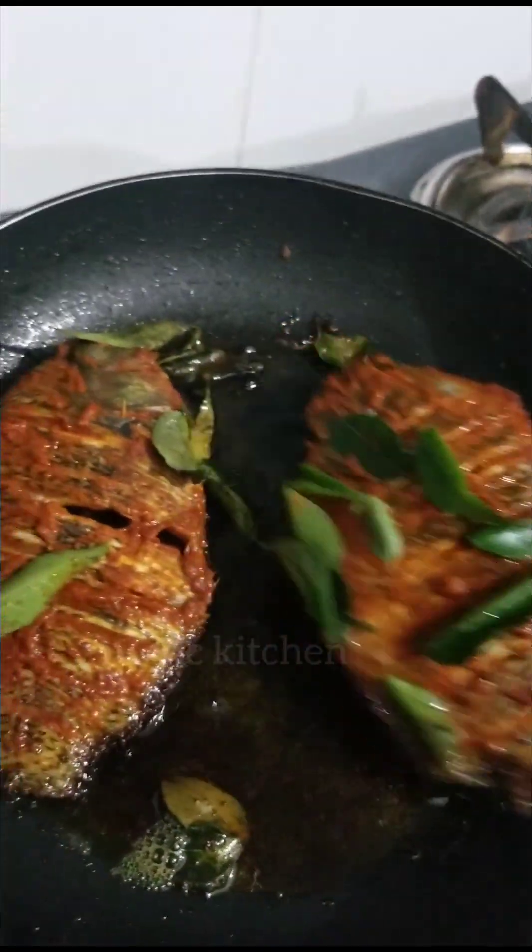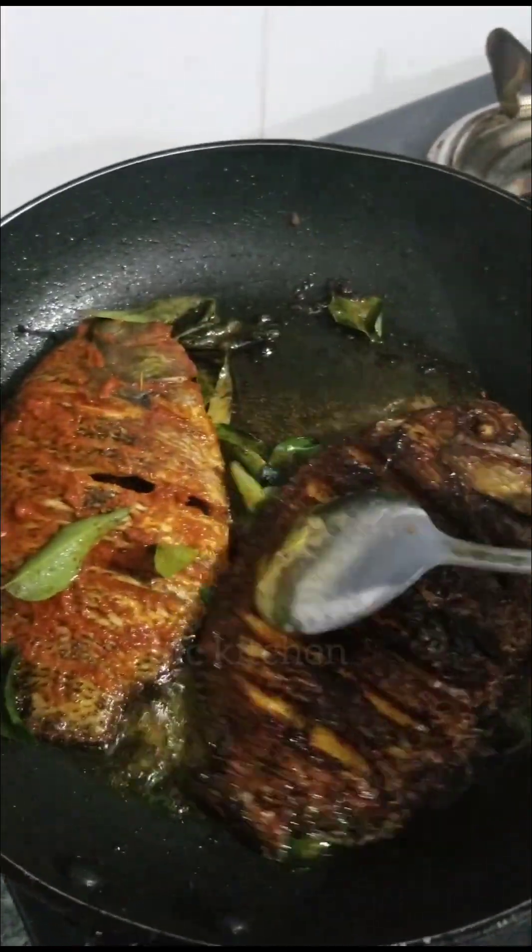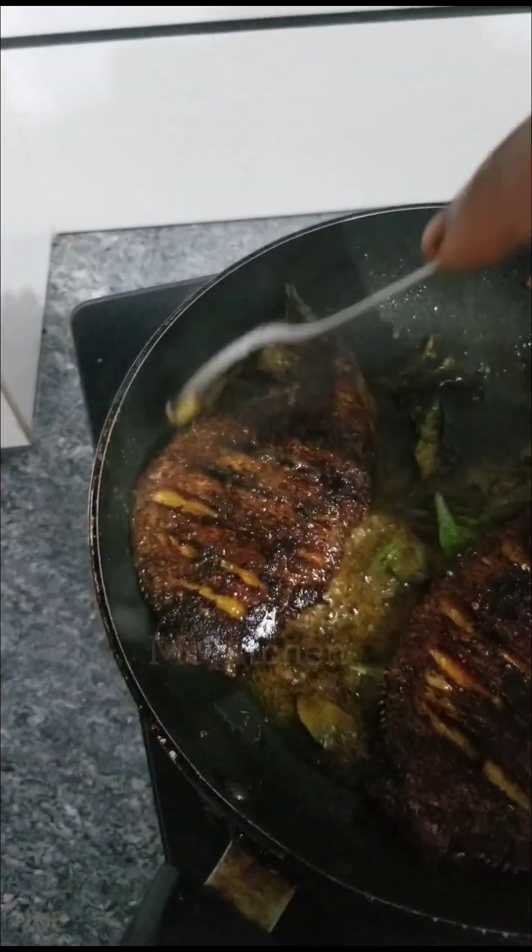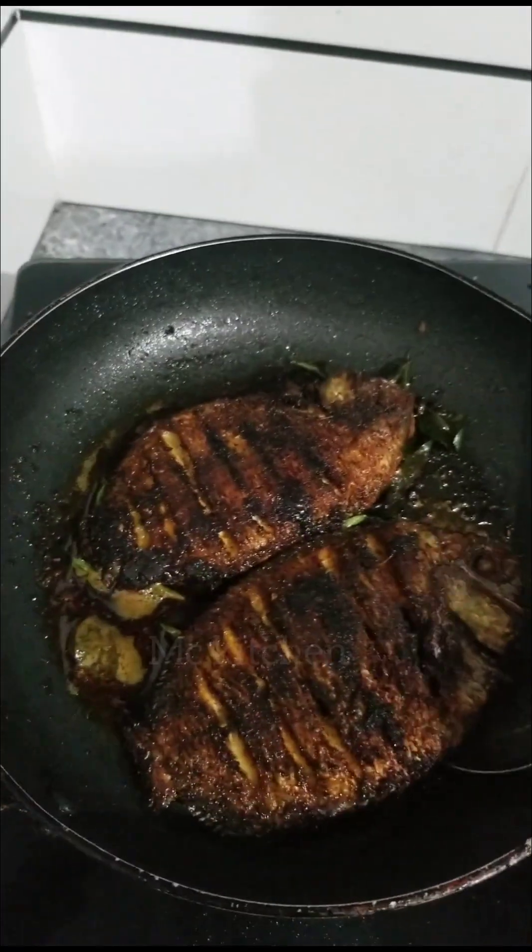I will take the dough and put it in a small piece. I will take the dough and put it in a small bowl. I will add a second to the sauce in the pan.